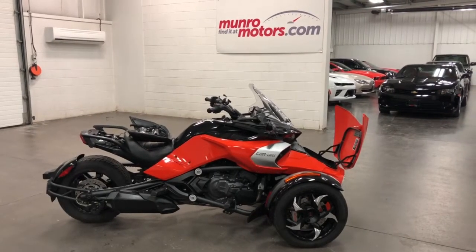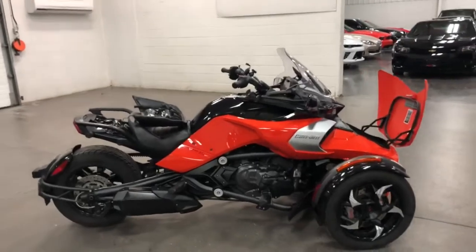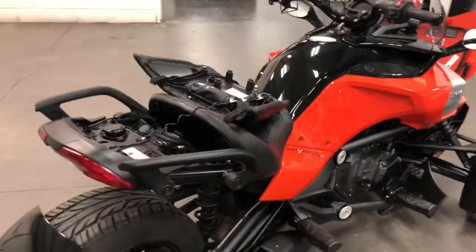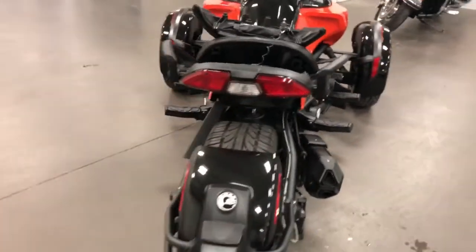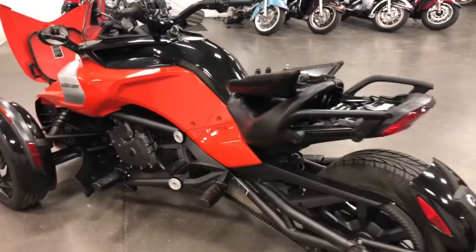Welcome to MonroeMotors.com. Here we have a 2015 Can-Am F3S. The S has the upgrades of cruise control, a nicer windshield, and a couple of other things. And this is a great color — orange and black. Looks super.